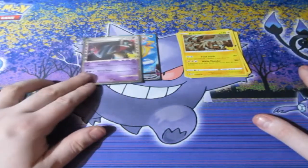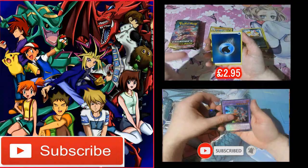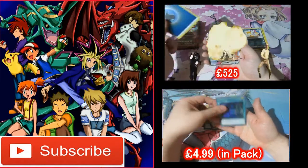Not a bad start! We've got some of the full arts and we've got one of the promos. Let's keep this train rolling — I like getting these, they're nice. I don't have a clue what the values are but I'm sure they'll pop up.